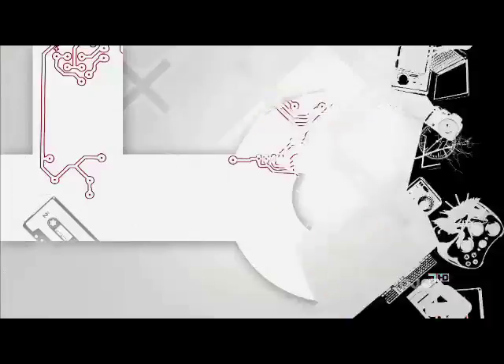You know, you could use some lighting here, Deepak. See ya.